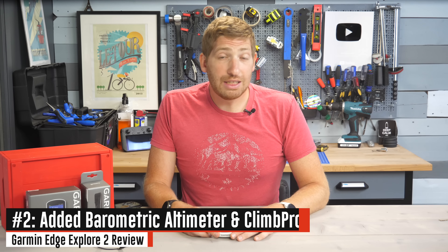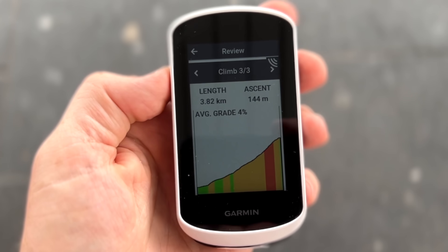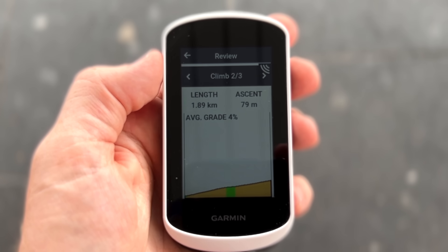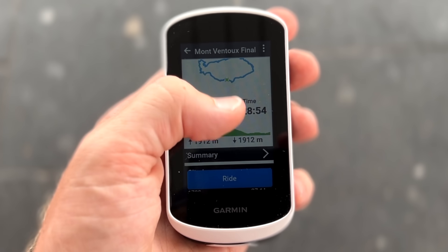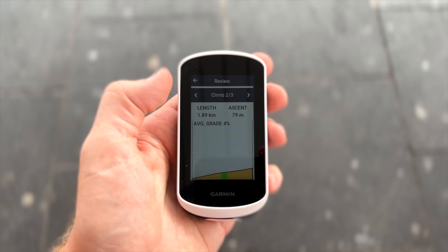The next big change is the addition of a barometric altimeter. In the past it did not have that, and with a barometric altimeter you get more accurate data, but also Garmin's Climb Pro — the first time we've seen that on one of their budget or Edge Explorer variant units. That feature shows you the distance, elevation, and gradient to the top of the climb. It is arguably my favorite Garmin feature out of every single feature they have on every single watch and device. It is super useful if you're climbing.